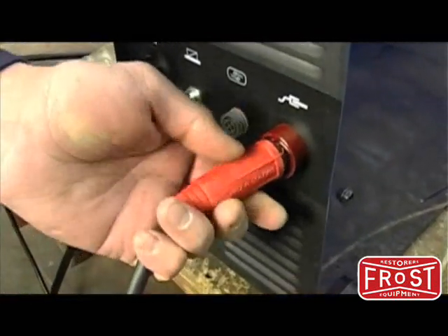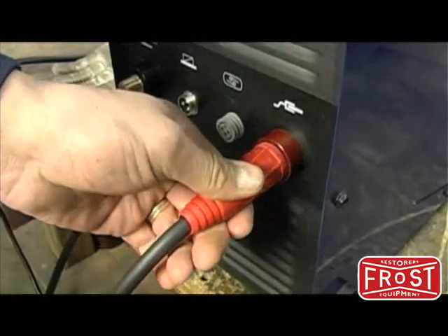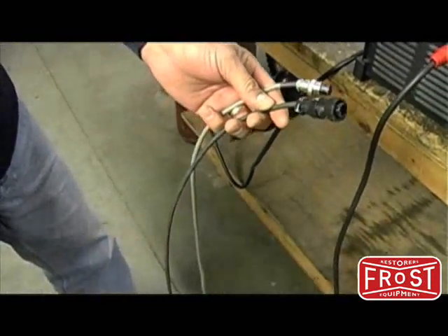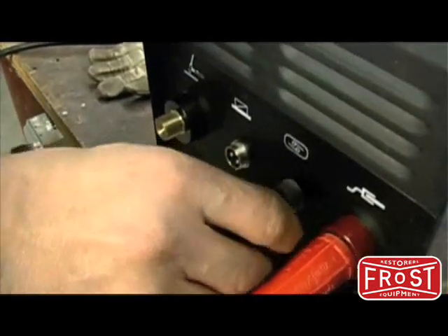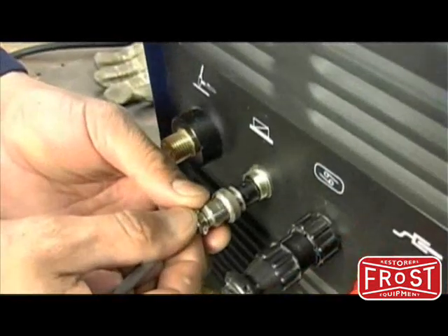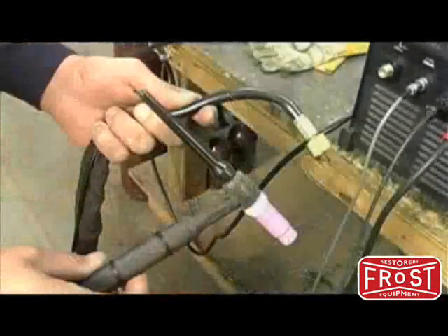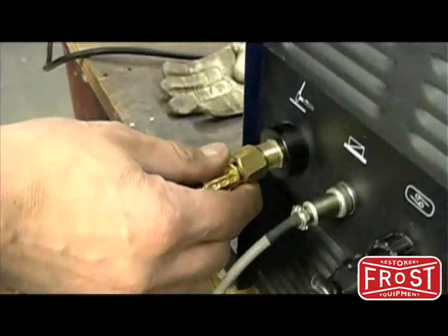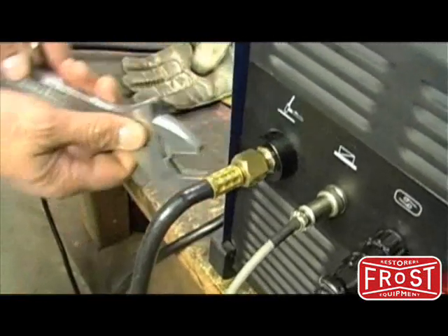Your machine setup starts with a ground connection. When connecting the pedal, connect the four pin black plastic connector and the two pin metal connector to the front panel. Next, connect the hose from the TIG torch gas hose to the front of the unit. Be sure not to over tighten the threaded brass fitting.